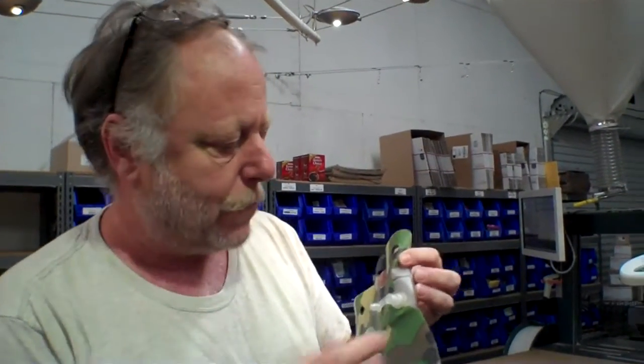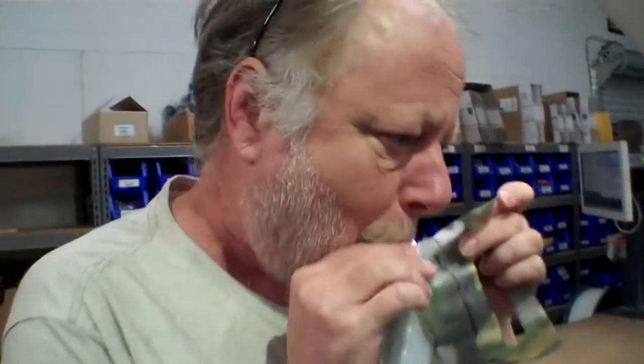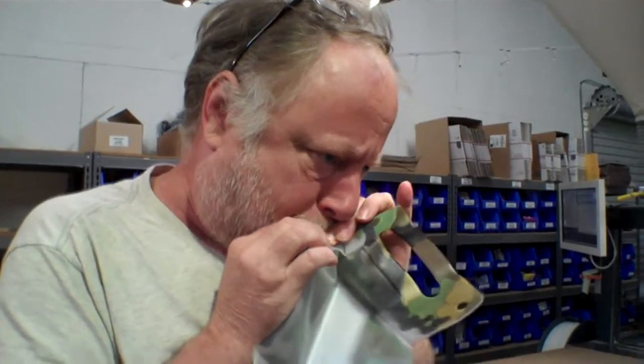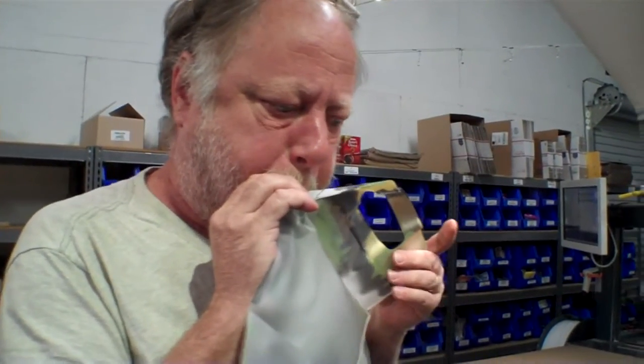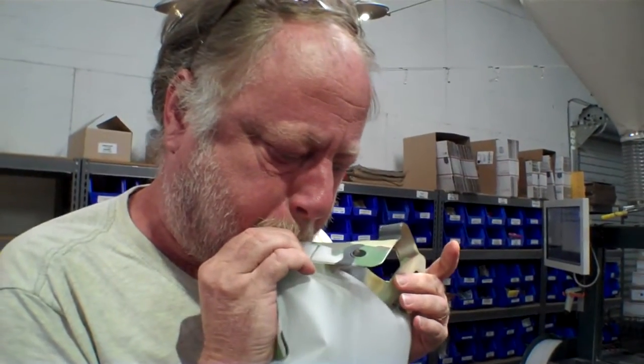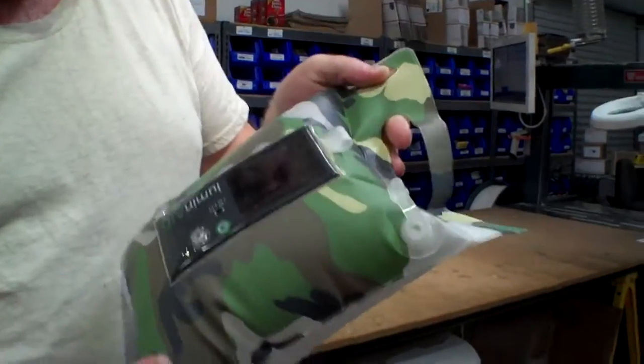It turns out you have to pinch the valve when you're blowing. That's so it acts as a one-way valve so that as you blow it up and take a breath, it doesn't let air out during that time. So we're going to go ahead and blow it up right now. You do have to press this right — that's why I thought it was broken — right above the very, very base.